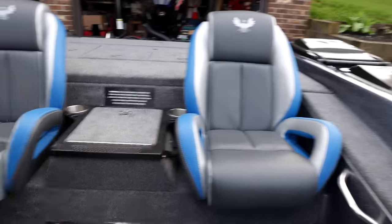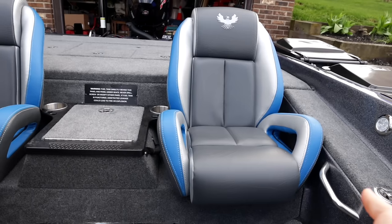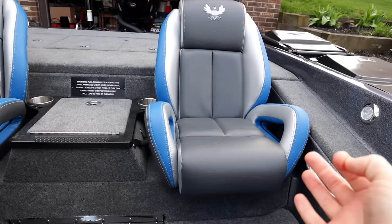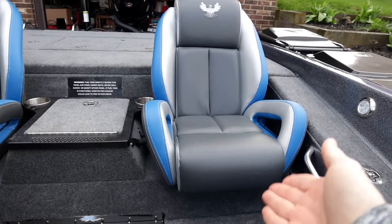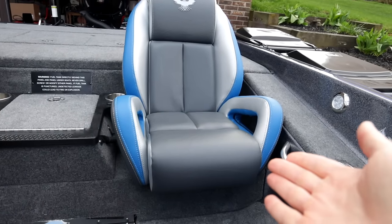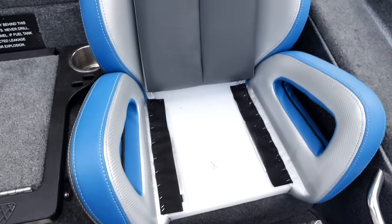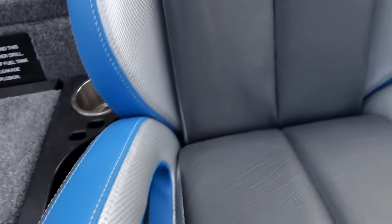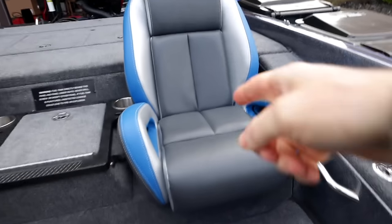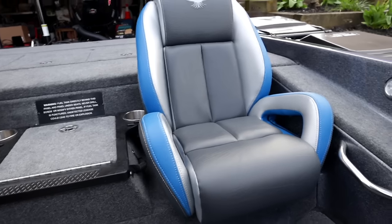Jumping back to the cockpit, we have a whole bunch of stuff going on. First, we have the Phoenix seats, which I think are pretty cool. They're very comfortable - they look minimalistic and like they wouldn't be very comfortable because they're pretty flat, but they actually kind of hug your body very nicely. My friend has this exact same boat, so I fished out of it before I ever bought mine. These seats actually pull up, so if you need to clean them, you can just lift that up, clean it out, or adjust them, then put it right back into place. No more stuff getting stuck under there and rotting.